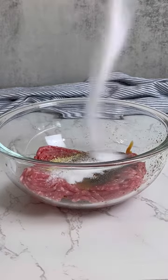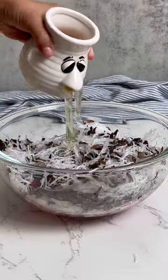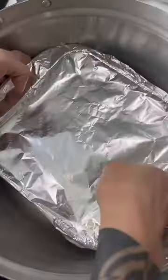In your large mixing bowl, add ground pork and all the seasonings listed below. Separate egg whites and save the yolks for later. Mix well and add to a non-stick baking dish.